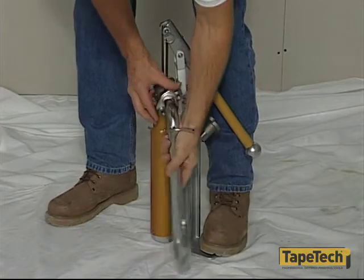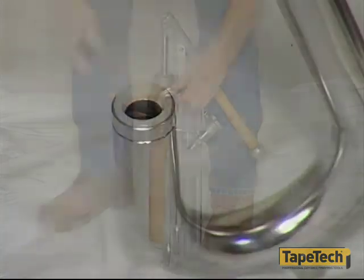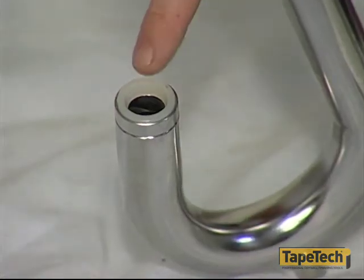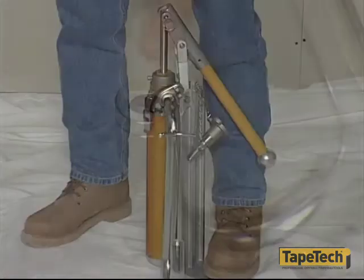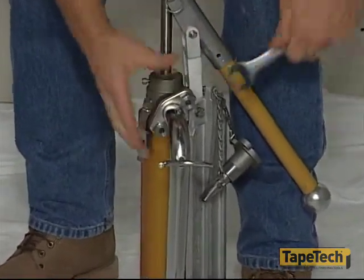To fill the automatic taper, mount the special gooseneck adapter on the pump. The gooseneck's delivery port has a nylon seal to prevent leaking. Keep this seal clean and open because this is where the automatic taper's filling valve will be inserted.